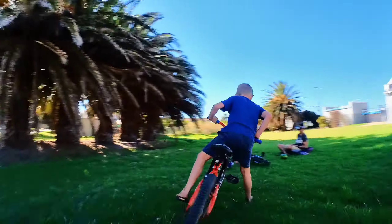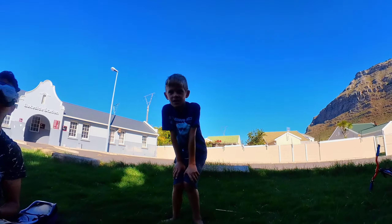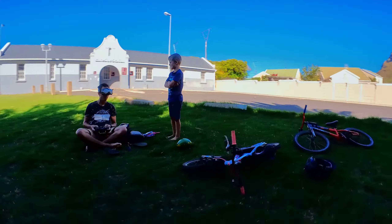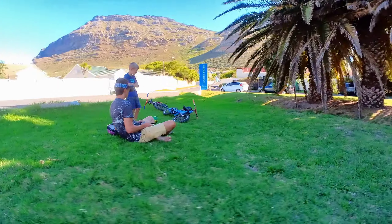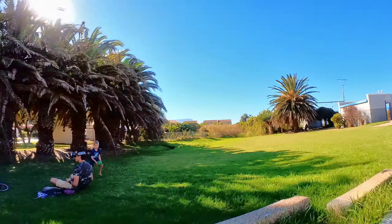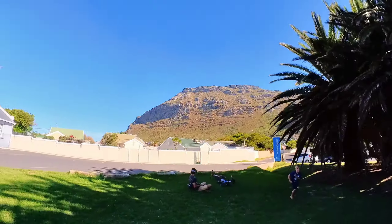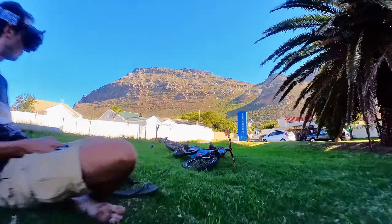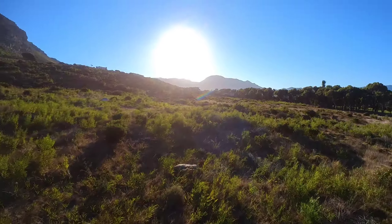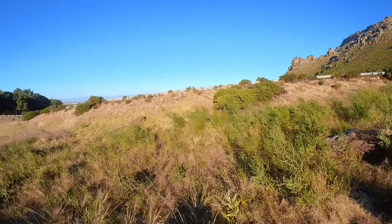The obvious benefit of a cinewhoop — or this particular Cinema with prop guards — is that you can fly it around people. It's mostly about perception: you can fly around them without freaking them out because it's got prop guards. I'd still be fairly careful, but it feels substantially safer than a five-inch. I'm happy to chase my kids around on their bikes with it, which I wouldn't do with a big heavy open prop.